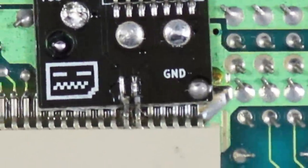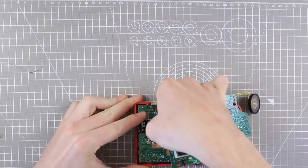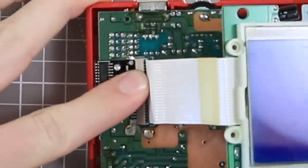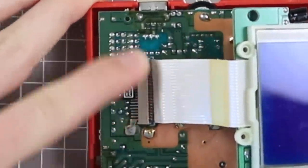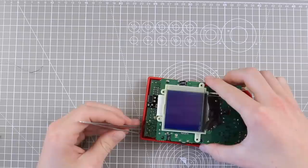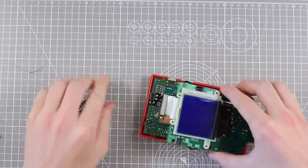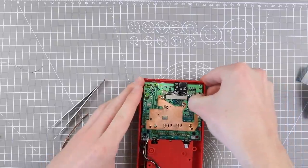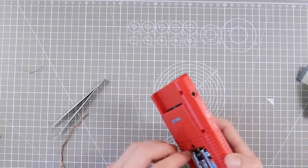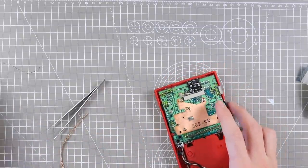That is actually done. I ended up having to take off the board again and — oh my god, I dropped it. That is not going to work... oh my god it still works! Holy moly, I can't believe that just happened. Okay, let's pretend that didn't happen. I'm going to go ahead and screw this all down and put it back together because that really scared me.